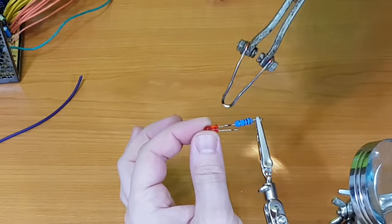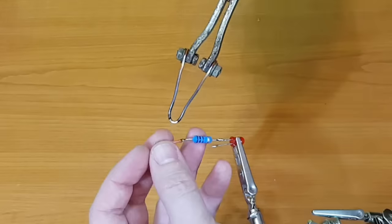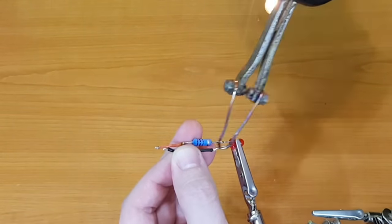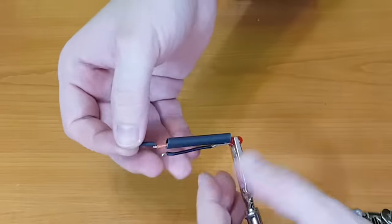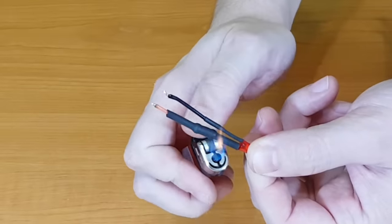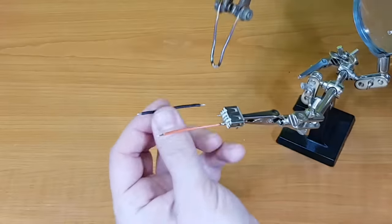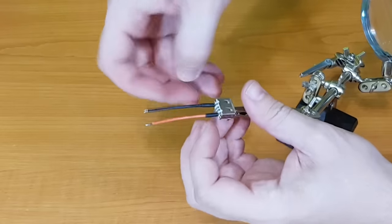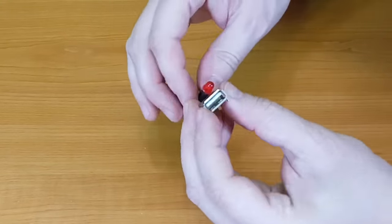For the LED, I originally used a 100 ohm resistor but it was shining too bright, so I changed it later to a 470 ohm resistor. Don't forget to use shrinking tubes on all the exposed wires and soldering. I'll connect the LED and the USB port to the 5V standby, so I can use the USB port even if the power supply is turned off.